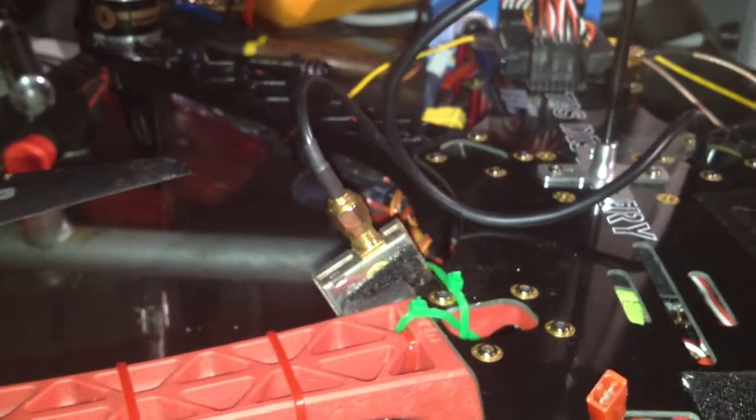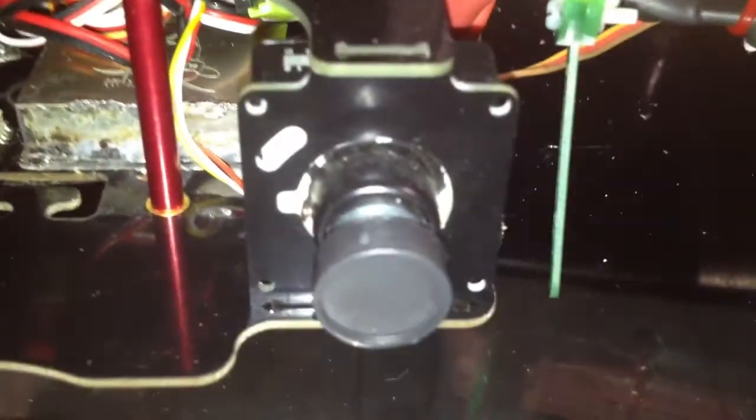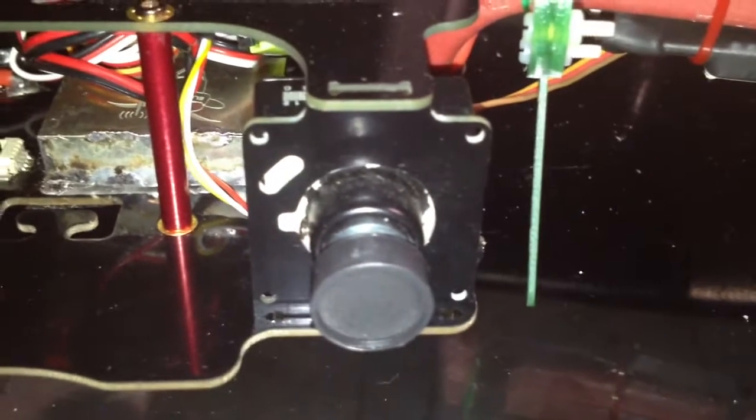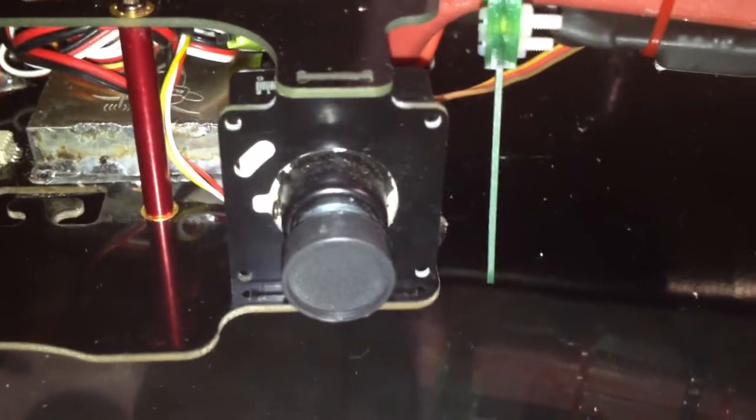I got a 1.3 GHz 300 milliwatt video transmitter. I got a DPC 540 FPV cam, WDR.